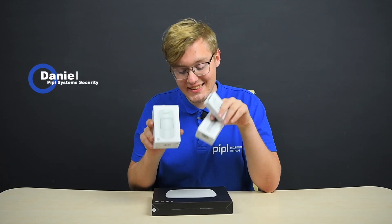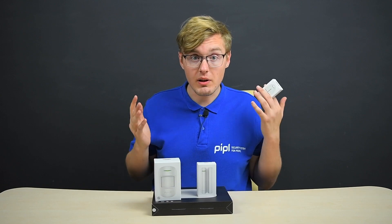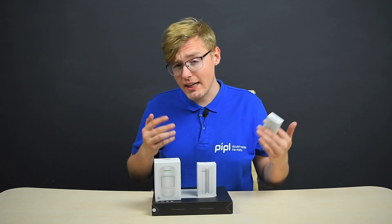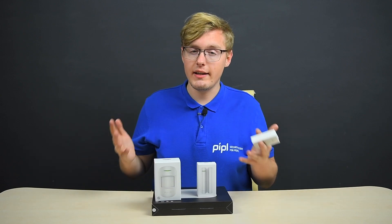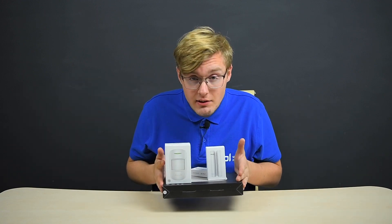I've reviewed each of these sensors separately, and now I'm going to review them as part of a kit, and then tie them all up within the Ajax app. Ajax Study Kit Plus, here on a table.